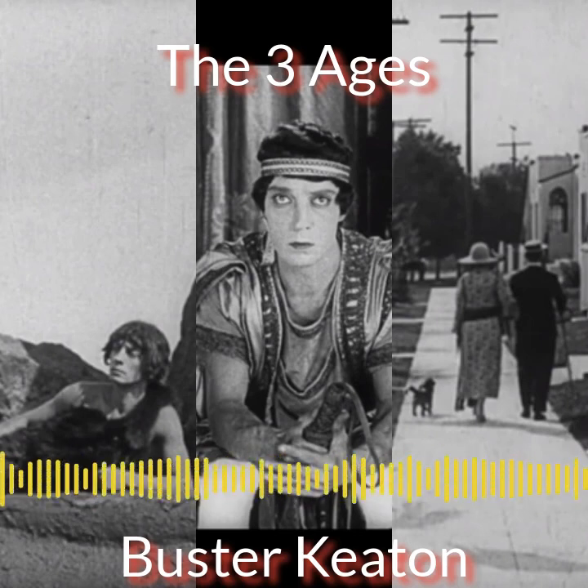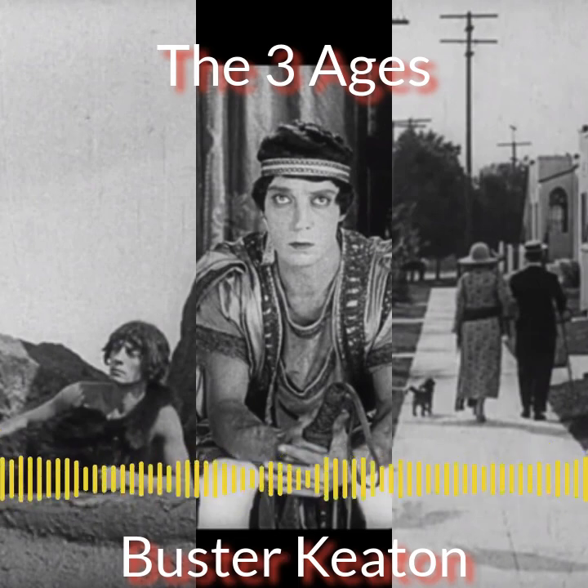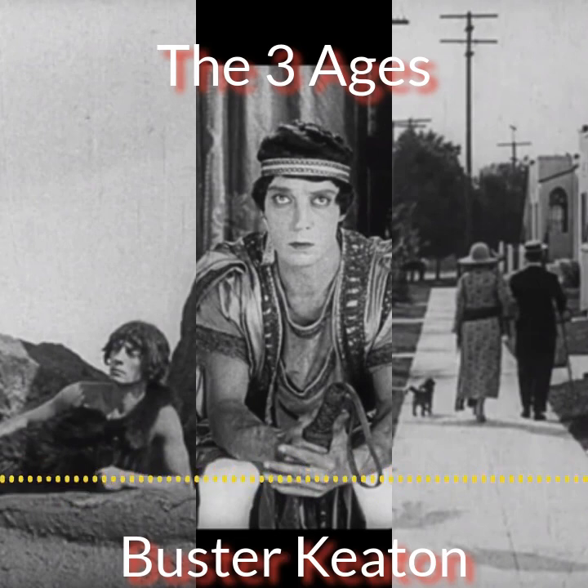The film makes commentary about how the family has evolved over time. In the prehistoric era everything is barbaric and patriarchal — you need the father's permission. The Roman era is similar. But by the modern era there's a line where the father says 'it's up to my wife,' which is a funny and sharp little observation about the shifting power dynamic within the family unit over history.